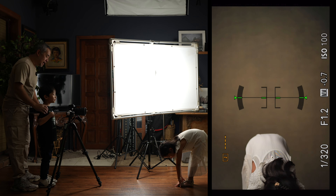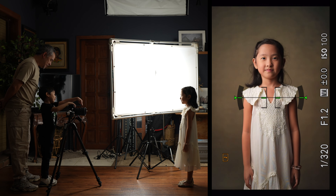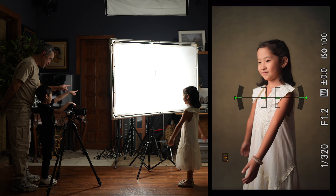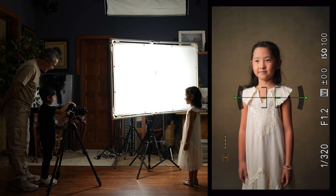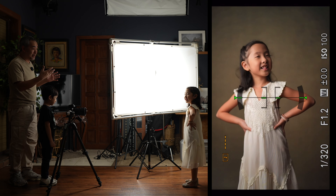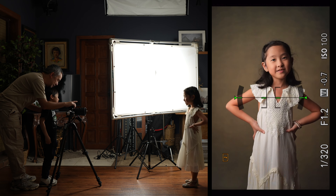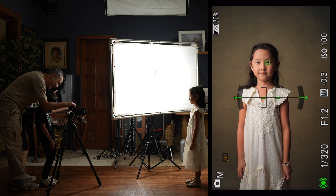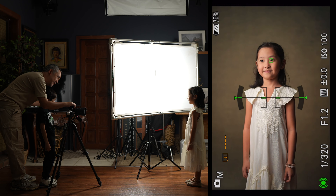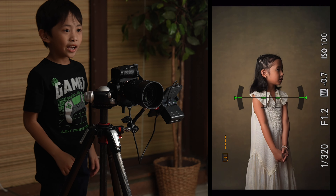That's why I'm using continuous light — it doesn't distract them. You notice they can keep shooting and you don't see them closing their eyes. Wana, give me some nice poses, don't be shy. Jaime, pose Wana — where should she face? Towards the light, then look at the camera and smile. Fine art portraits are all about beautiful window light, and as you can see the light hitting her face is beautifully soft because of that triple diffusion.